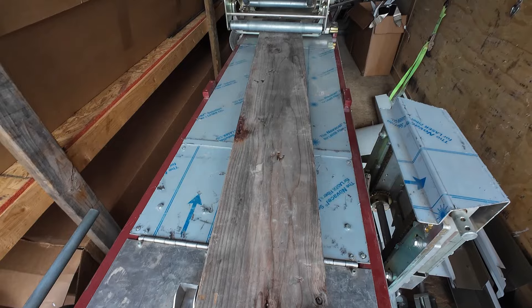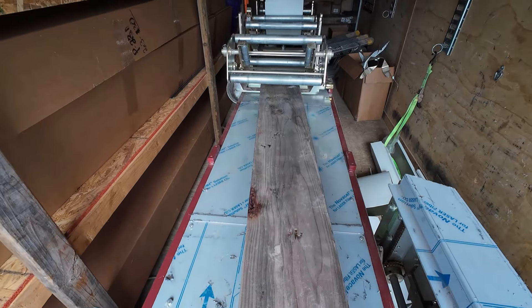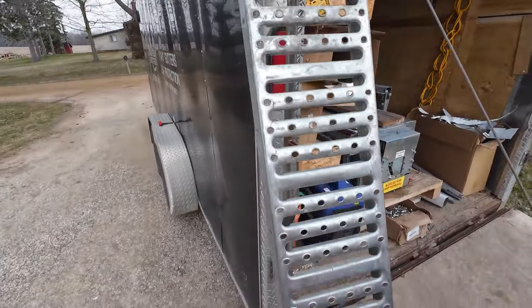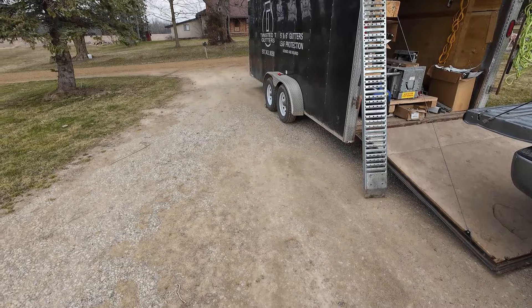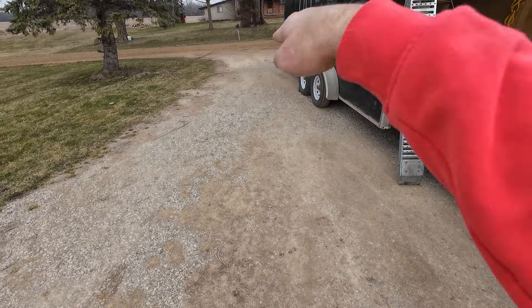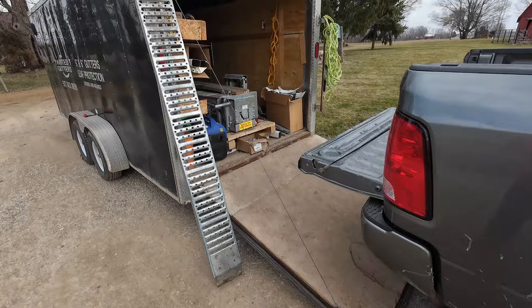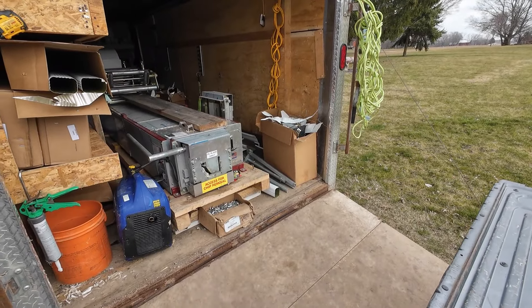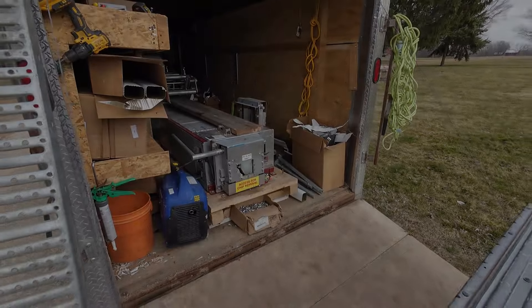Once I get the coil up there, I lift it up and rock it back up onto the cradle. One thing that also helps when you're by yourself — I've got my trailer towards the end of the driveway. It's kind of hard to tell, but the driveway slopes downhill, so it gives me that little extra leverage I need when we're picking up 350 to 400 pound coils.